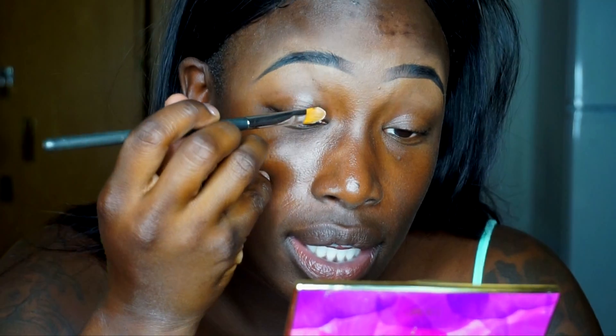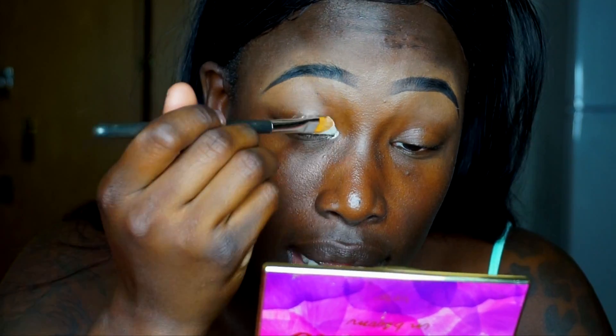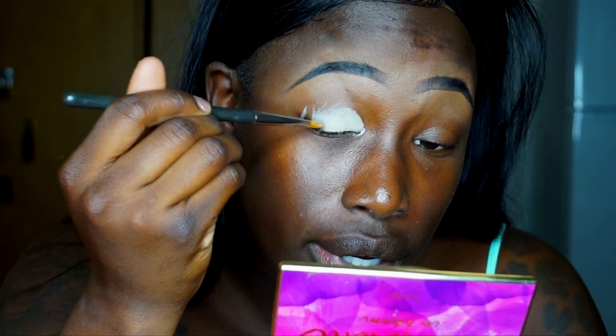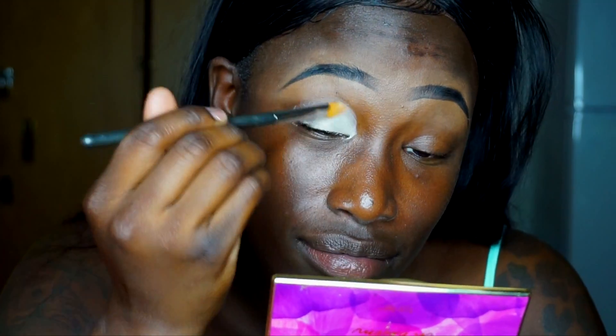I've been having the biggest trouble trying to get eyeshadow to be popping — I'll be having these vibrant palettes and the eyeshadow does not come vibrant on my eyelid. I think I'm gonna do a cut crease today because that's all I'm really good at. I enjoy doing cut creases now that I know how to do them, so I'm not gonna stop.